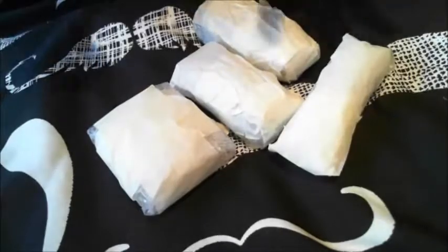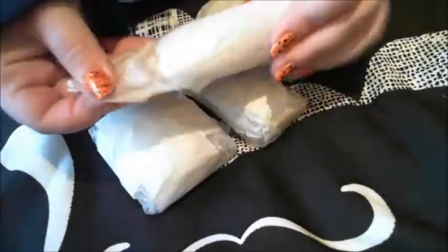I've got four little packages here so I don't know which one to start with — yes, this one. She's packed them very well.